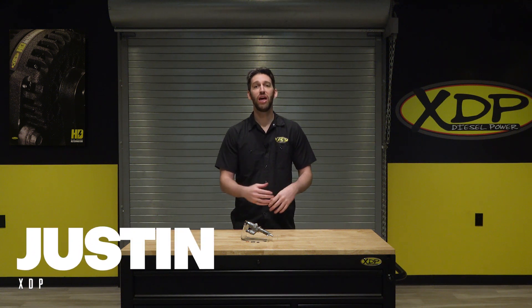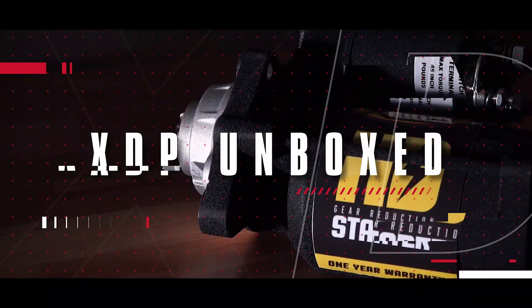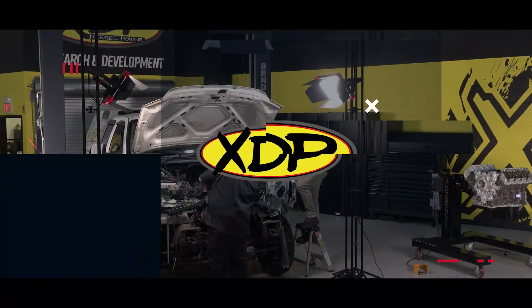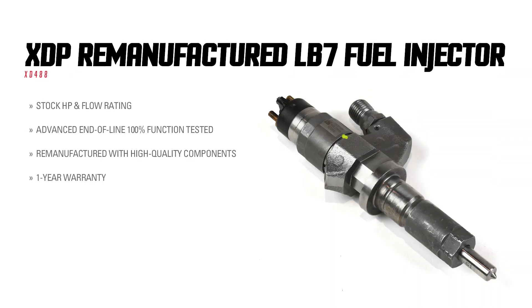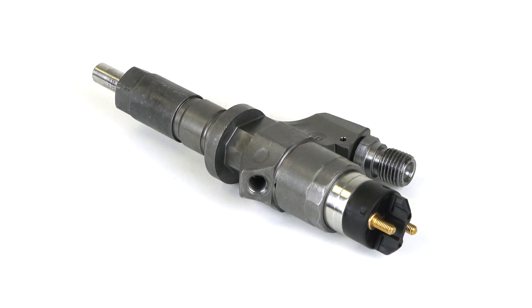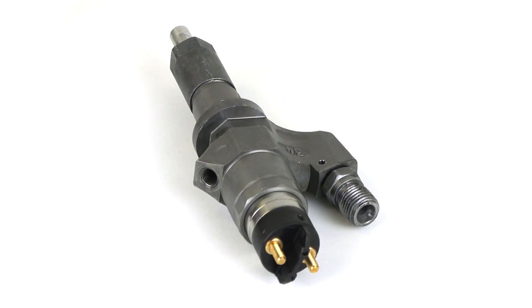If your injectors are on their way out and you're in need of a reliable replacement, look no further. XDP remanufactured injectors are designed to meet the factory specifications and tolerances for your GM 6.6L LB7 Duramax. These injectors provide you with reliable fuel delivery and proper function.